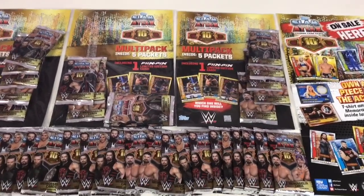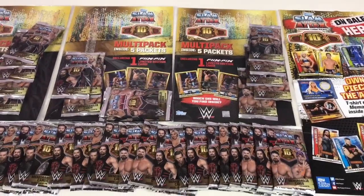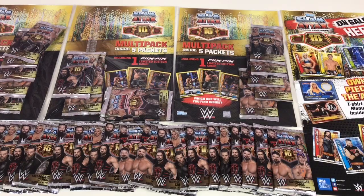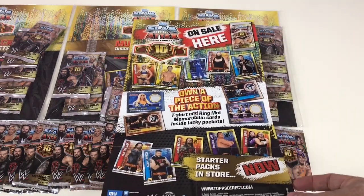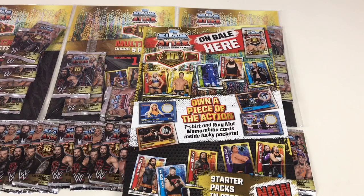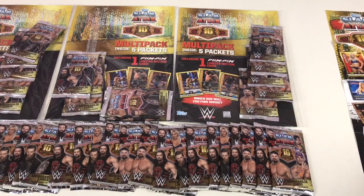We've got three full multi-packs — that's three packs of fives, so 15 packets — and a whopping 27 packs across the bottom, as well as this cool poster. It came in one of the complete boxes and it's an on-sale promotional poster. It tells you about the different types of memorabilia cards, which is what we want to look for today.